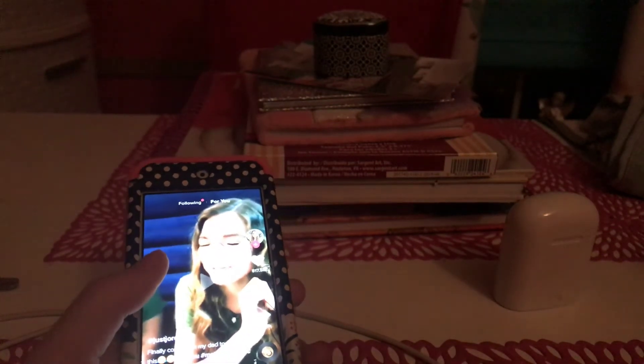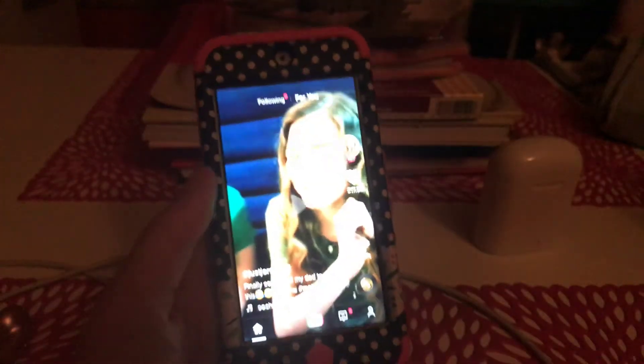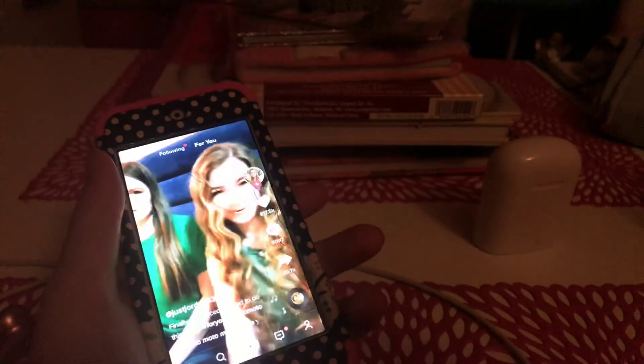Whenever you have the AirPods in your ears, you can clearly tell that other people around you can hear your music or whatever you're watching. So if you're watching something bad, you're gonna get caught. This is what they look like in my ear — they're not even that big — and I am in love with them. It also works for music, obviously.